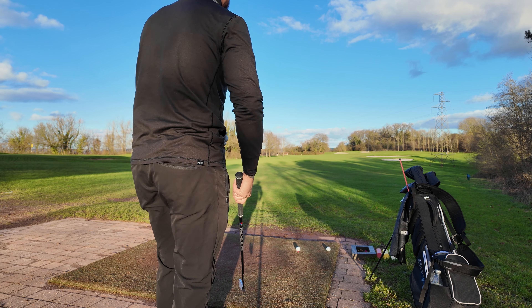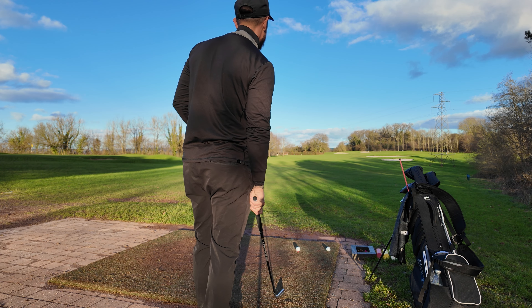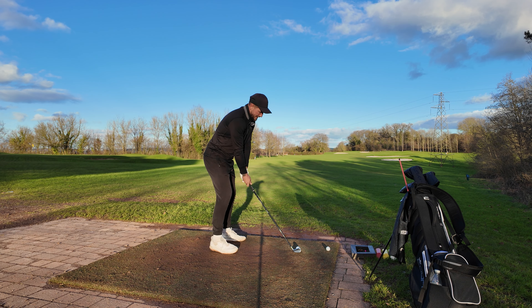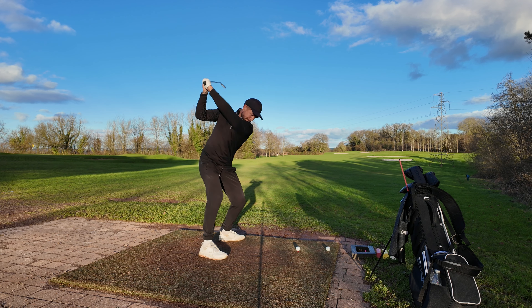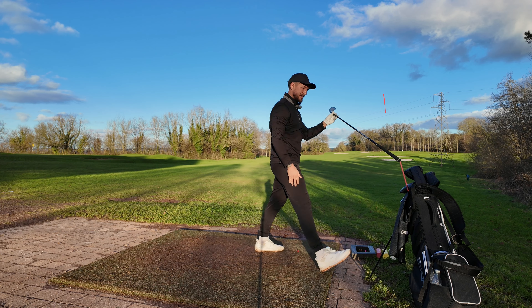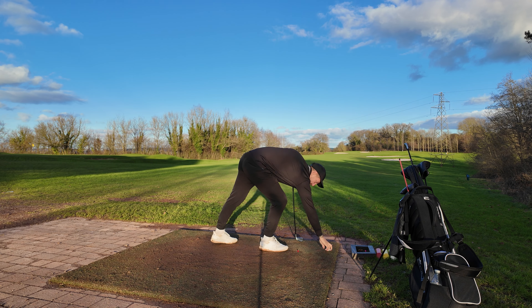If I'm slurring my words it's because I'm knackered. Anyway, two iron, right side of the green — might be able to get this warming up a bit. Downwind of what there is. Oh, that's the two iron with that flex — that's not bad. Let's get the other two out.